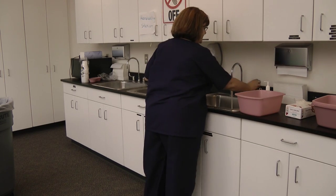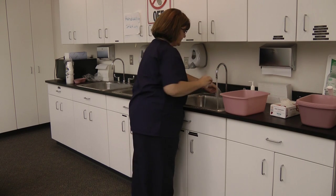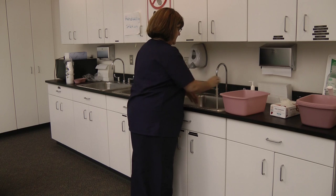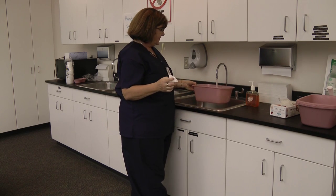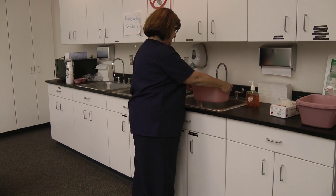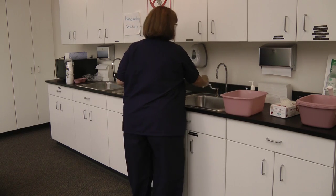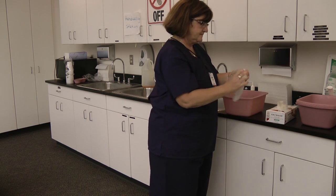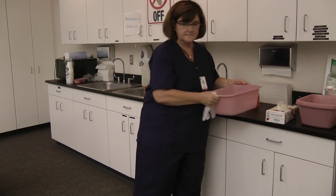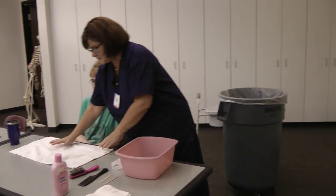The temperature of the water needs to be between 104 and 110 — not too hot. She has to be able to keep her fingers in the water. Fill the bucket about one-third full. After your hands are clean, make sure you're using paper towel to turn off the faucets. Bring it to the bedside or the table and put down a workstation. It's really important that you start using workstations.